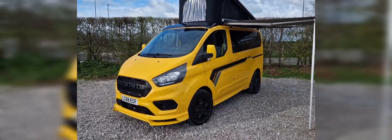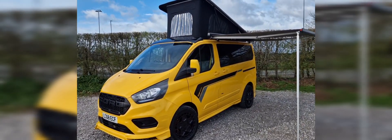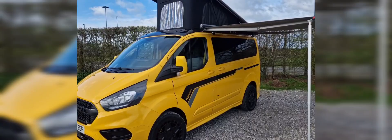With the body kit, you can see we've done the pop top and the Fiamma awning.